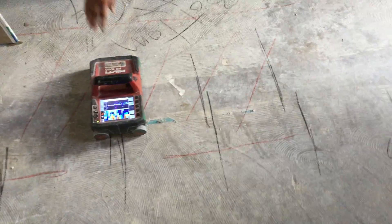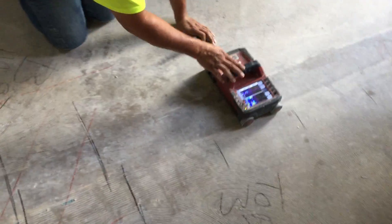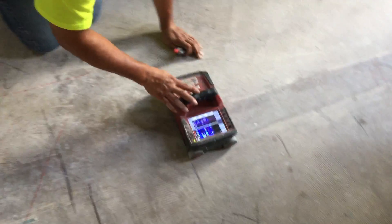This is very important information to have when you start cutting into your slab, to make sure that everyone stays safe and you don't hit anything that causes even bigger problems down the road.